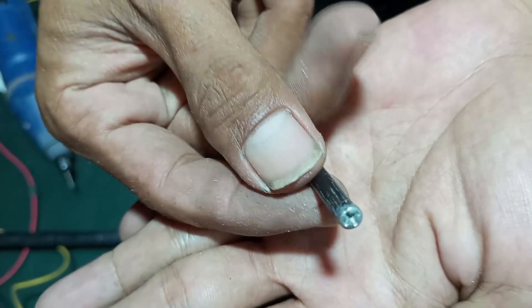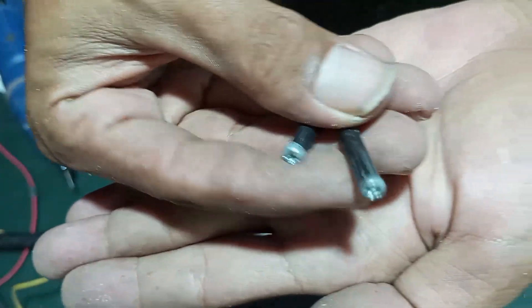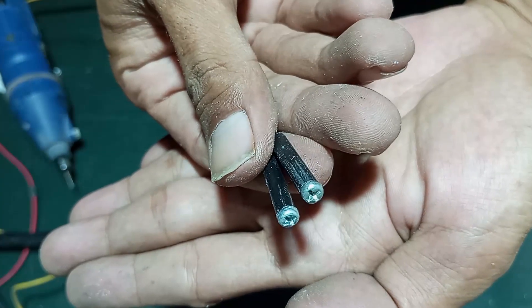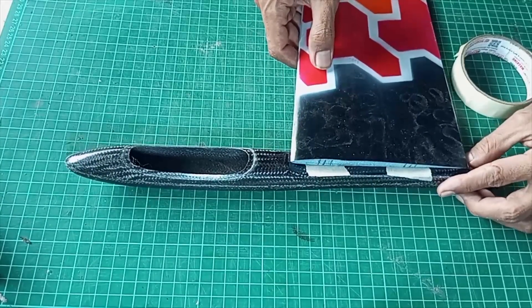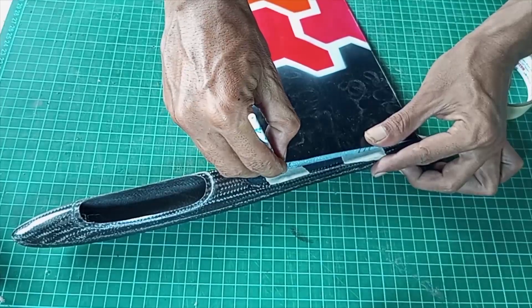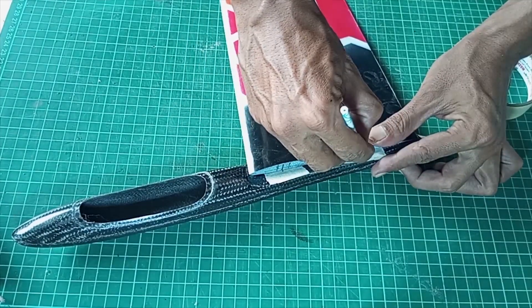Meanwhile, I will make the wing mounting first. This is a 5mm diameter carbon tube that I cast in epoxy with 3m bolts in it. Make the size of the wing mounting hole according to the DLG wing.